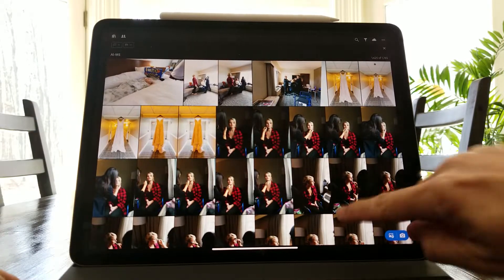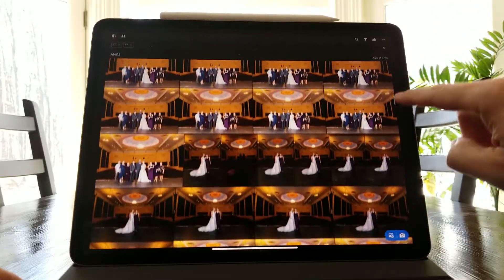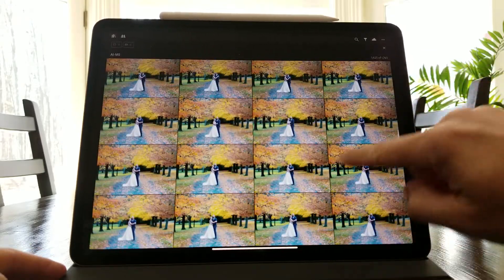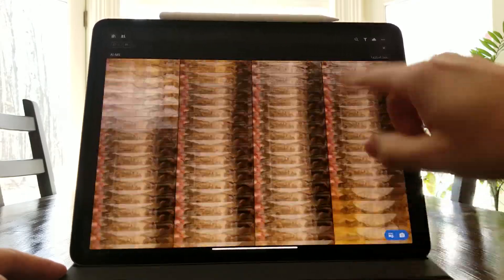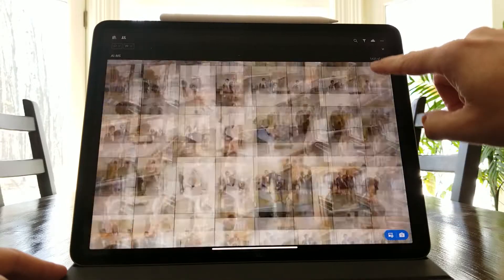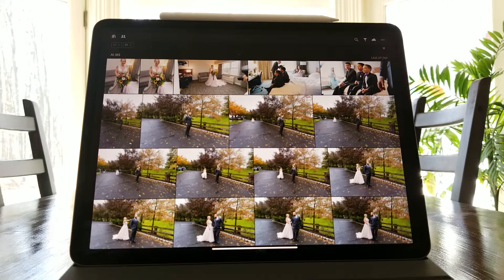First of all, you can see that it's very fluid — it's so much quicker than doing this on a PC or an Android tablet. These are probably around 1700 pictures that I'm trying to cull on this specific run.